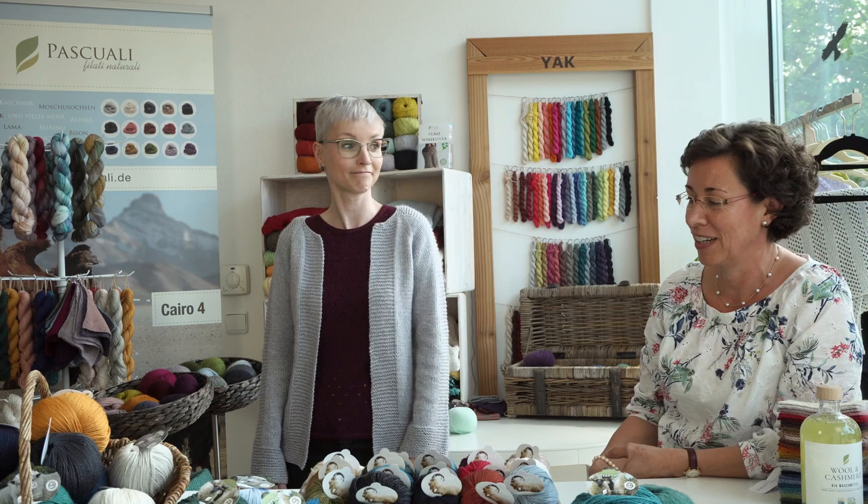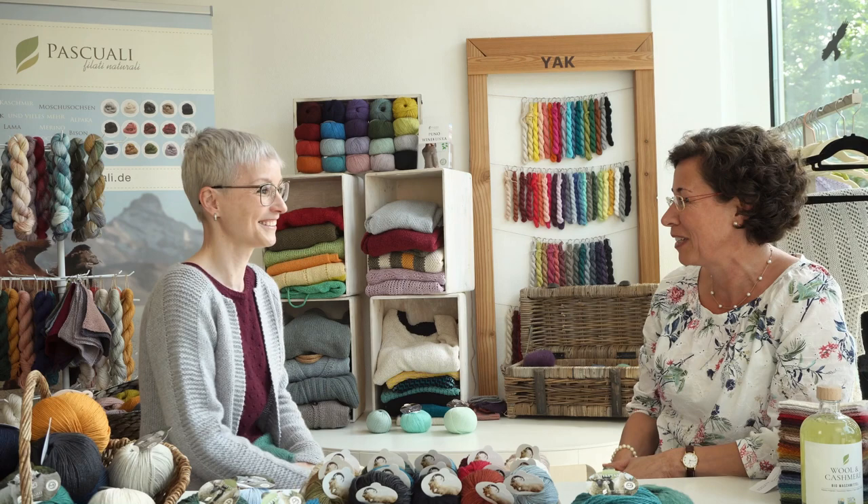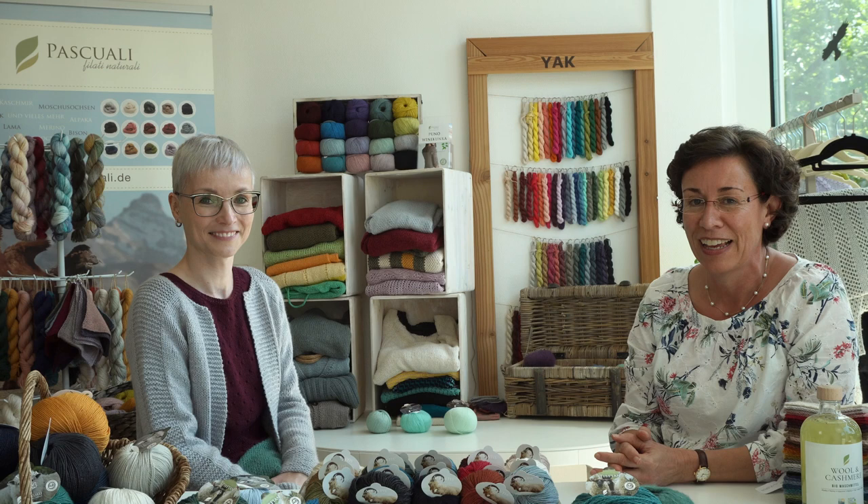Thank you so much for taking the time to show us what you've knit. You can find all of her patterns on Ravelry, some of them for free as she mentioned. Look her up — Feinmotorik on Ravelry — and of course look for our Pascuali patterns and yarns, sign up to our newsletter, give us a thumbs up, and we'll see you soon with another interview.